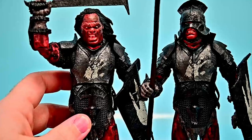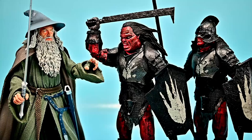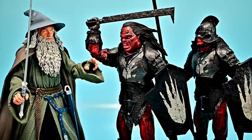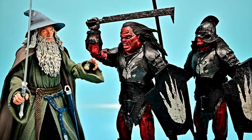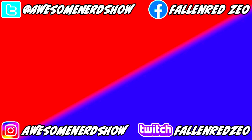The Uruk-hais are definitely the better figures out of this wave, with better movement than some past figures. They both look really cool — we can even have a face-off between Gandalf and the Uruk-hai. Gandalf has a lot of issues to work through but the look is really cool. The Uruk-hai orcs are just awesome — I'd love to buy a whole army. Let me know what you thought in the comments, give it a thumbs up if you enjoyed, and I'll see you in the next review.